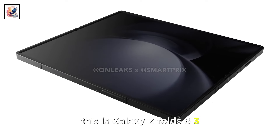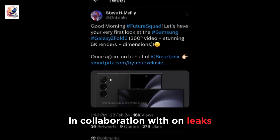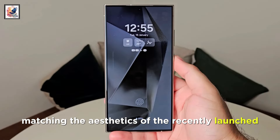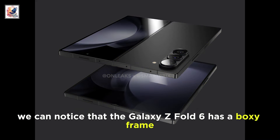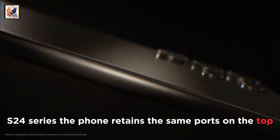This is the Galaxy Z Fold 6 360-degree view. The design renders, in collaboration with OnLeaks, reveal the 360-degree design of the Galaxy Z Fold 6 with completely flat sides, matching the aesthetics of the recently launched Galaxy S24 series. We can notice that the Galaxy Z Fold 6 has a boxy frame, which is in line with Samsung's latest flagship S24 series.